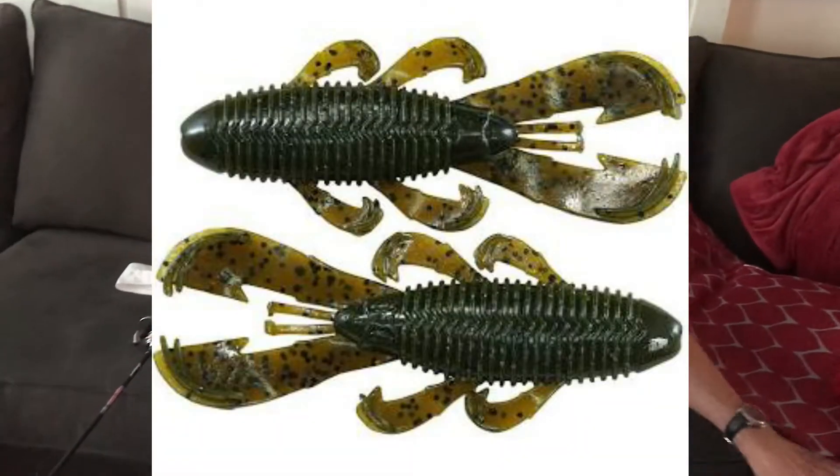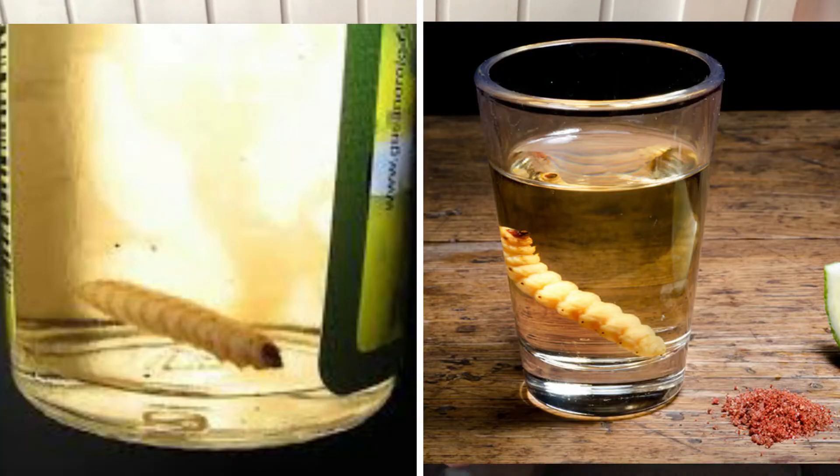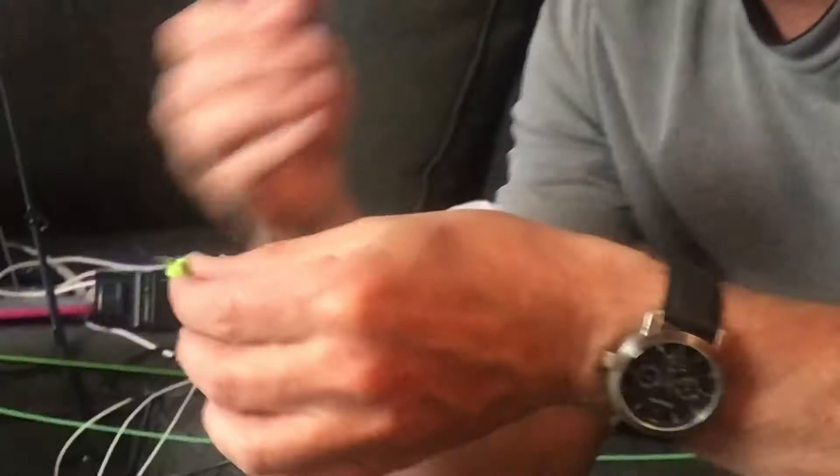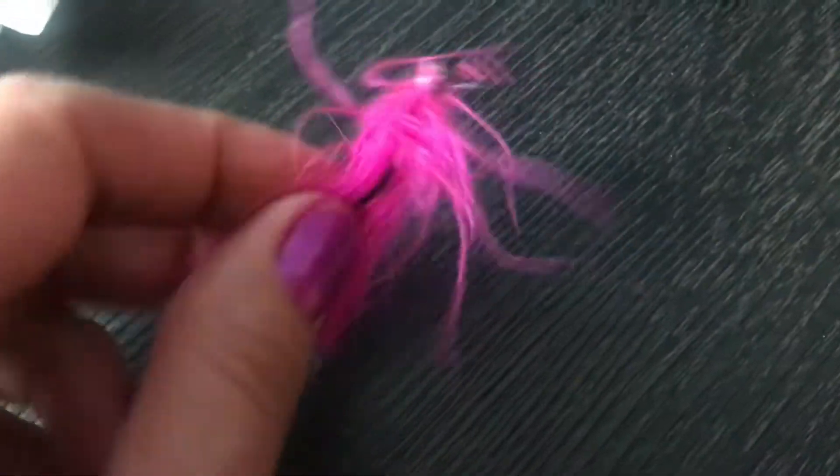We got crawdads and we got — what are these things? Minnow smelt. Oh yeah, we're going to put some of that on. More scent dispersion than any other soft plastic bait. Oh yeah, that's the minnow smelt — smell it again! Oh crap! It's not the worm in the tequila bottle. Look at his arms — you got T-rex arms! That's what we're going to use on the sinking line.